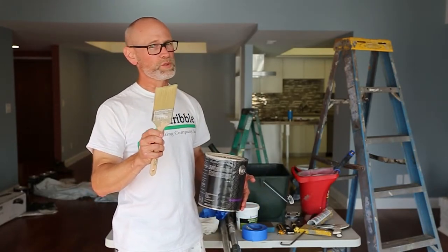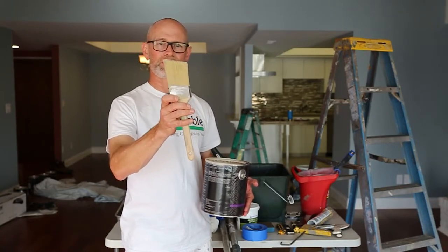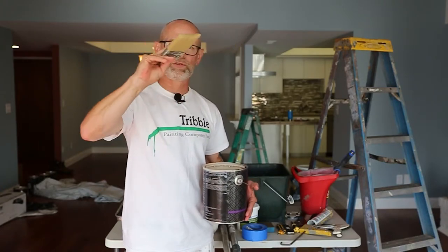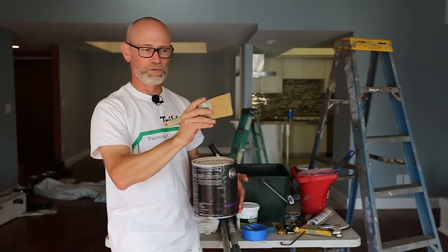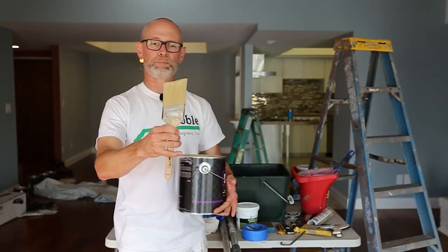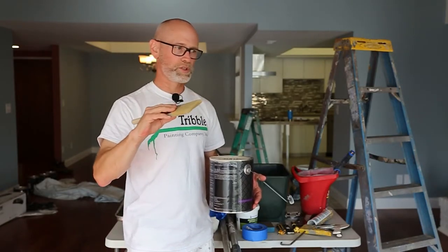For interior painting we use mostly a two-and-a-half inch sash brush. You can see the angle cut on this brush — that's a sash brush. It just gives you a lot of control as you're trying to go next to your white ceiling or along the trim. A two-and-a-half inch sash brush versus a flat cut brush, which is more for production and won't give you as much control.